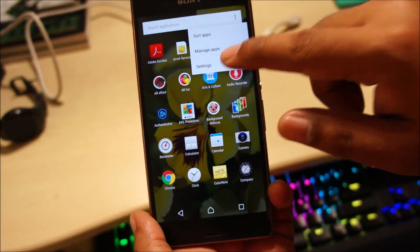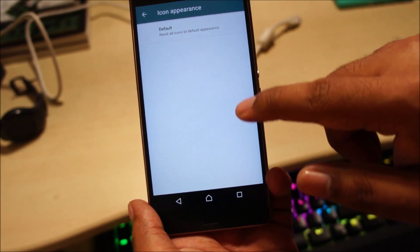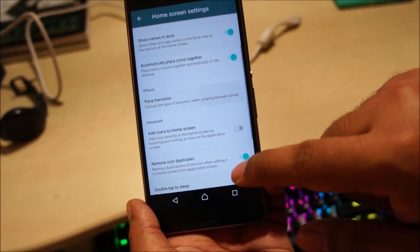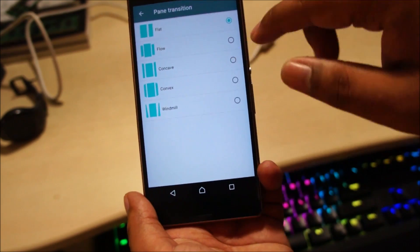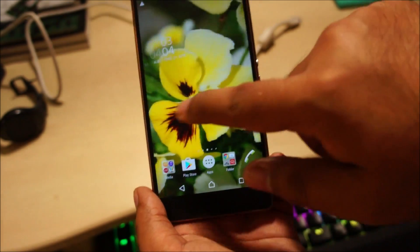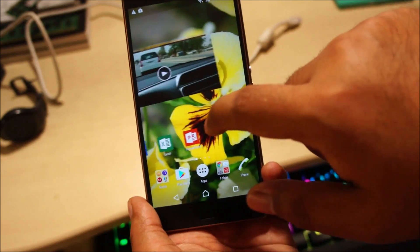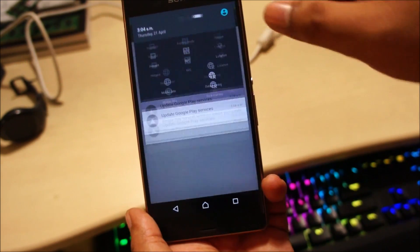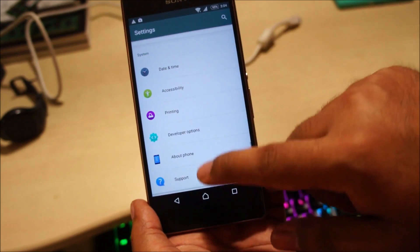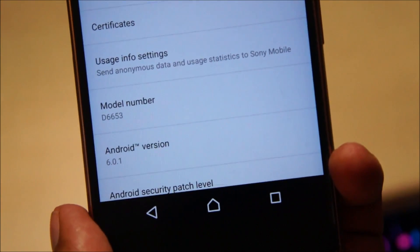You can see options like Sort Apps, Manage Apps, Settings. The icons are very small — default icons. We also have different transitions now. Let's check the Android version — you can see the icons are a little bit different. Let's go to About Phone.